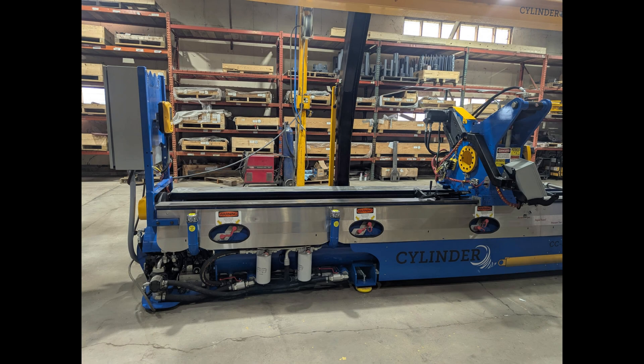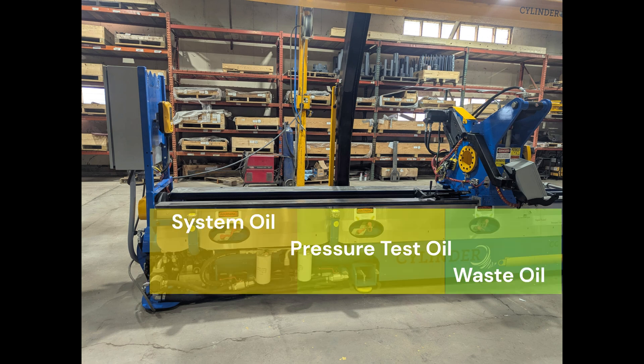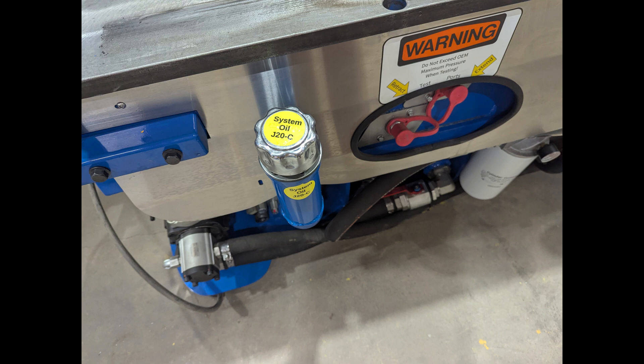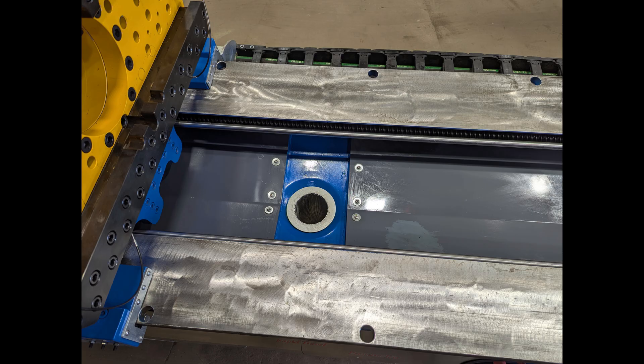The second benefit of the center pipe construction is the built-in oil tanks. The Cylinder Cyclone comes with three built-in hydraulic tanks: a 30-gallon main machine system that operates the hydraulic features, a 55-gallon pressure test system for pressure testing resealed cylinders, and a 250-gallon waste oil tank for automatically collecting waste oil from resealed cylinders.